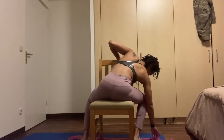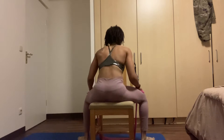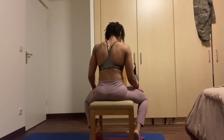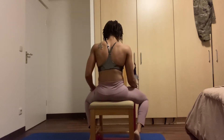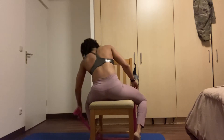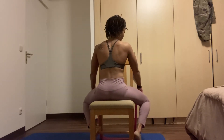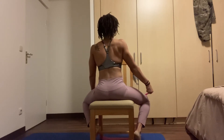Pay close attention to how your back muscles move — this is going to be imperative. Sit squeezing the chair as you grab both sides of the resistance band, with your palms facing forward as you grip.